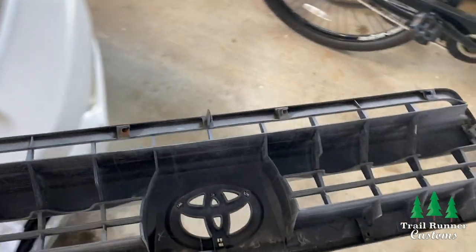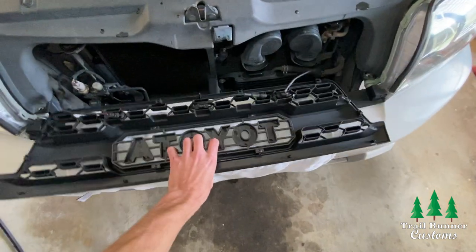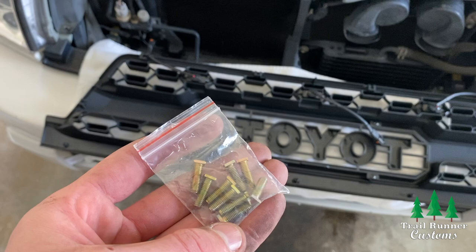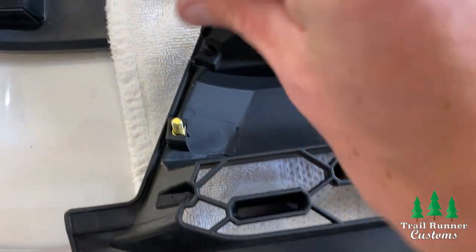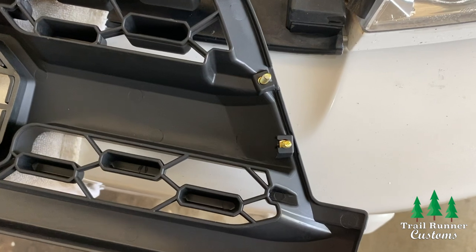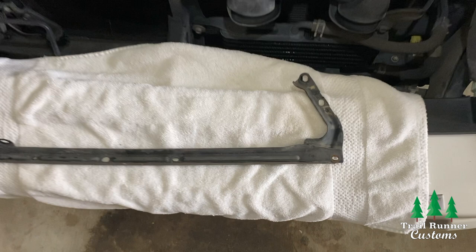After that, you are completely done with the old grill and can set it aside. Now it's time to prep the new TRD Pro grill for installation. Locate the bag of square bolts that come with the grill. Take your first four square bolts and slide them into the slots on the sides of the new TRD Pro grill — there are two on each side.